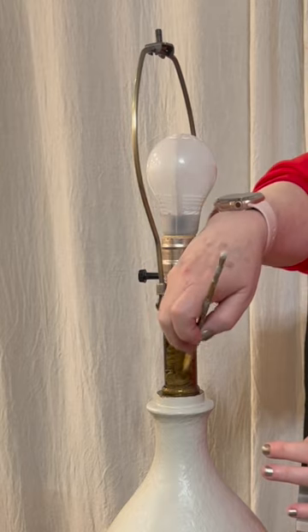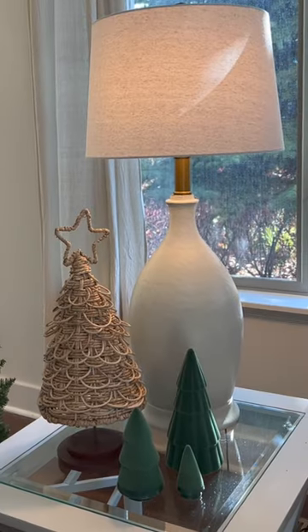Paint the hardware a metallic acrylic paint. I used Antique Bronze. Add an updated shade.